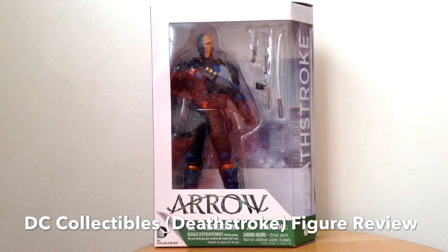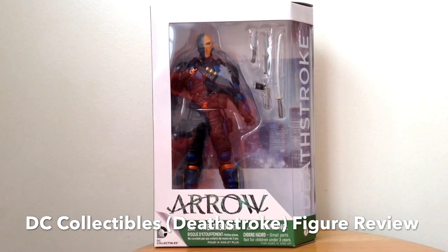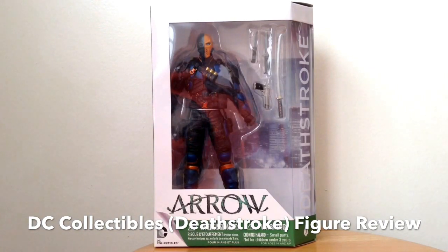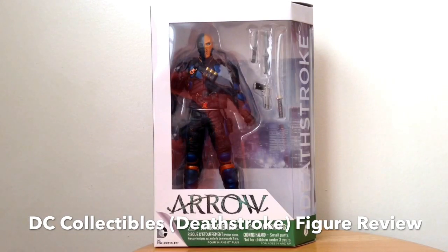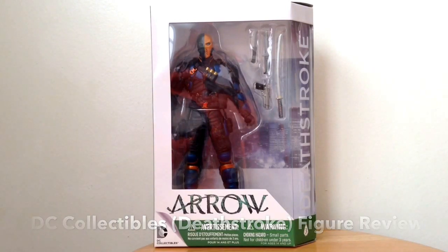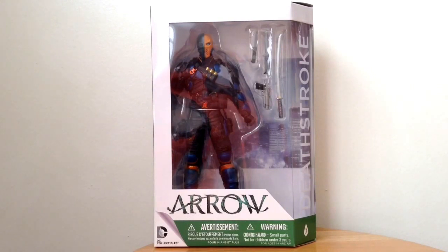Hello there, Arrow fans. Welcome back to another brand new DC Collectibles Arrow action figure review. Today we're looking at the third action figure, part of the 7-inch scale figure line, and it's Deathstroke from Season 2 of the TV series Arrow.